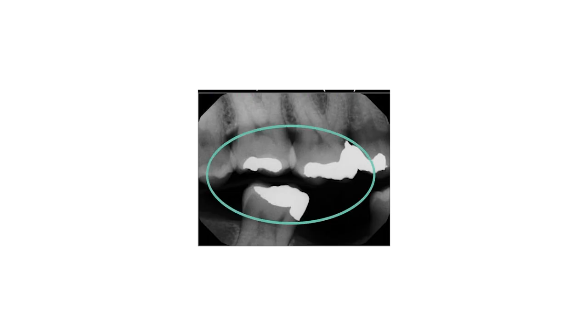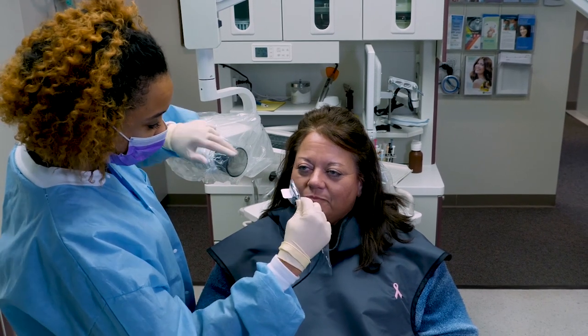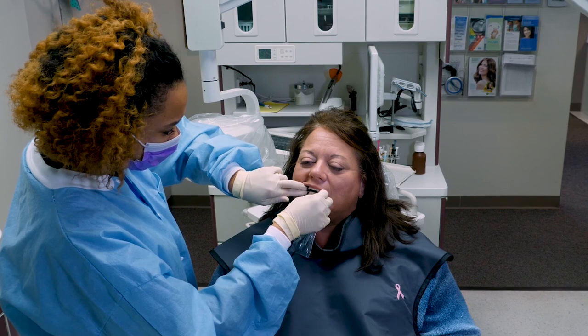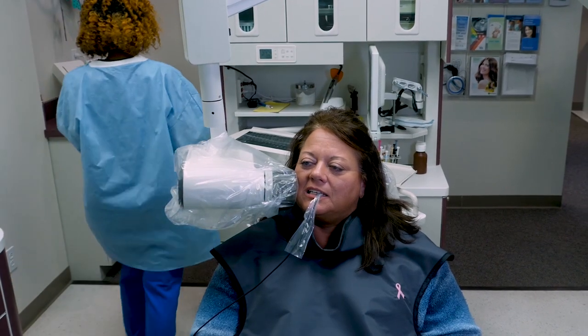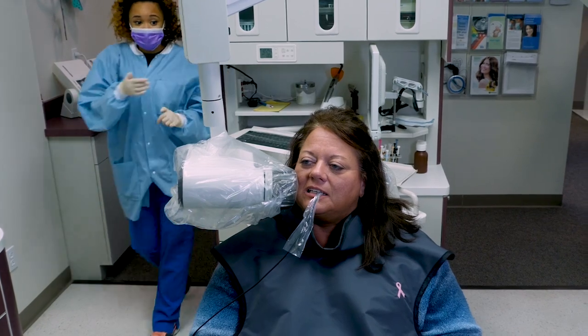Procedural steps for receptor placement and exposure of the molar area on the right side of the mouth include: place the receptor with the bite tab in the patient's mouth on the right side, between the tongue and the teeth in the molar area. Instruct the patient to bite down on the bite tab. Position the tube head at a plus 10 angulation and perpendicular to the teeth and expose the receptor.